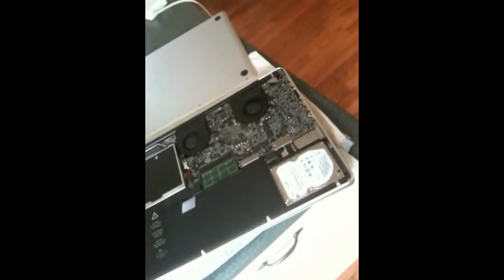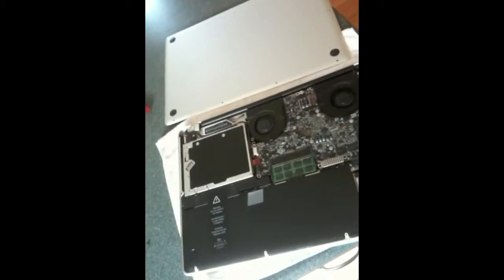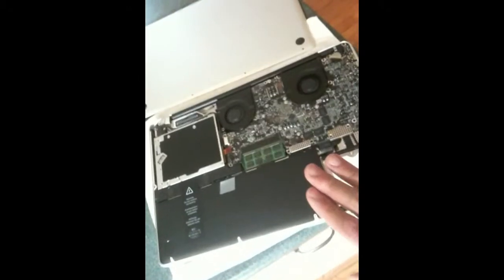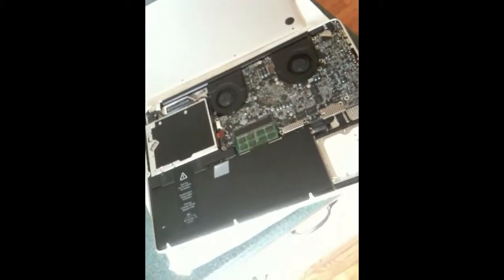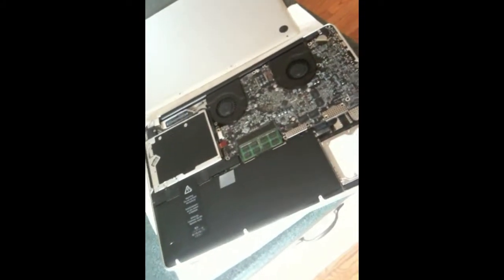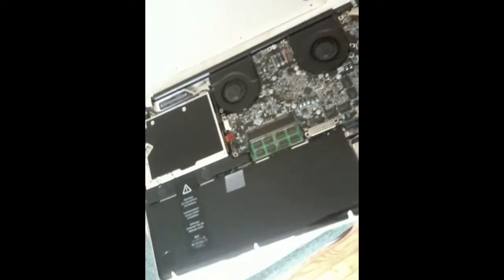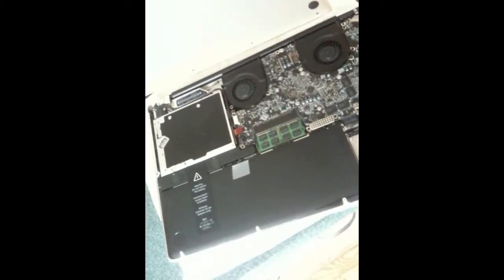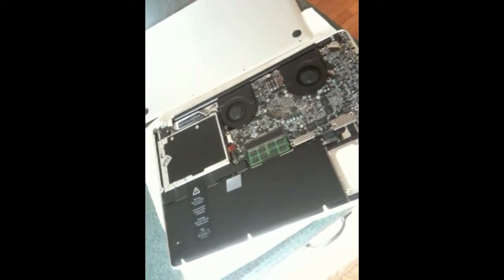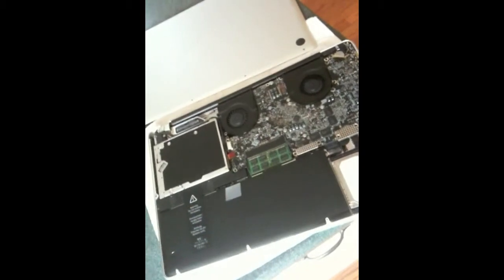The original MacBook Pro series maxed out at 300 gigs for a 7200 RPM drive, so it's nice to upgrade capacity and maintain all the functionality. Now I'm able to put games on the Windows 7 partition without eating into my Mac OS X space. Make sure you're grounded and don't cause an electrical discharge that wrecks your circuit board. Also check into what voids your warranty on your Mac — I'm not sure if this does, so I kept my old hard drive just in case. Hope you enjoyed this video — give it a shot and upgrade your Macs!